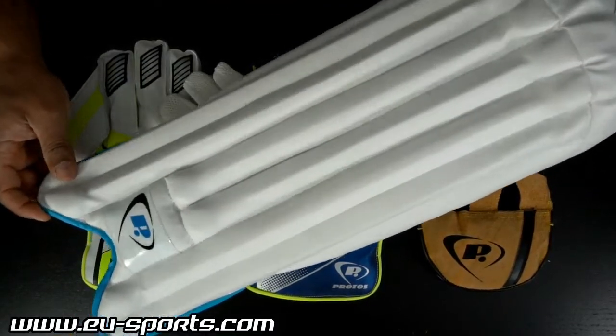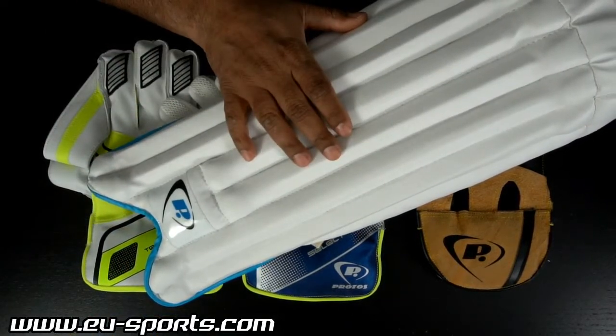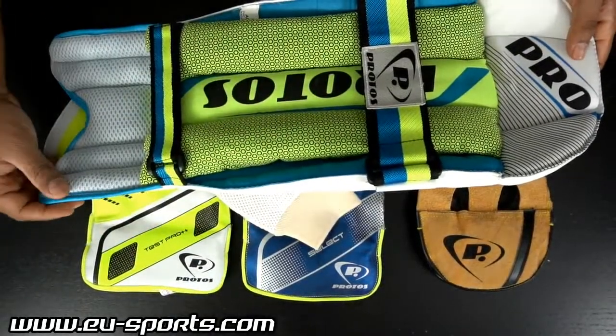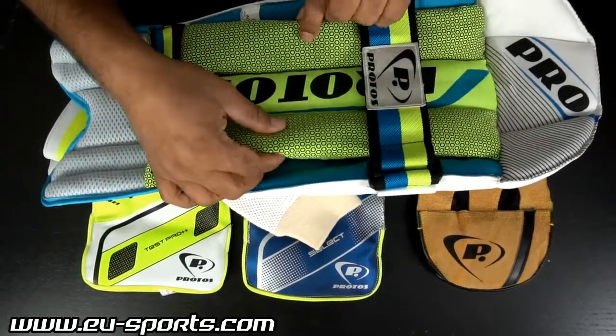Starting with the pad, this is the model Select. The outer surface is made out of PVC material. There is a 6-bar protection over here. The padding on the outer structure is cashmilon, and there is an additional cloth padding provided through this bolster.